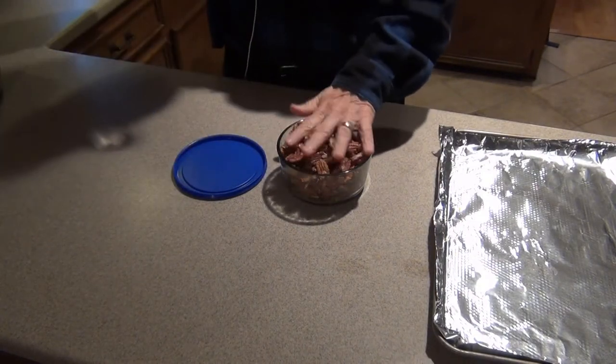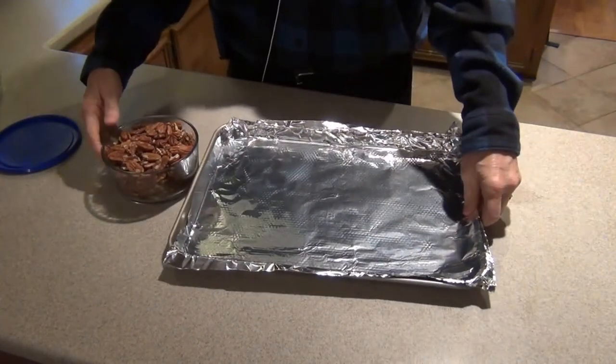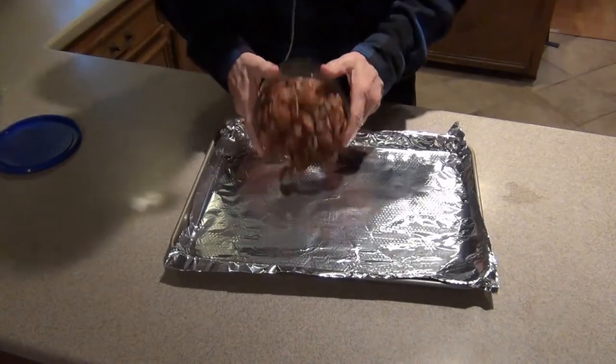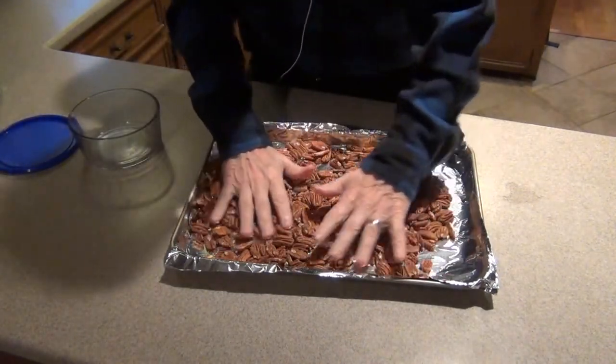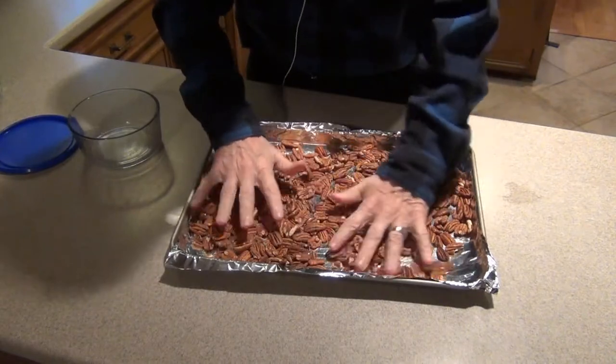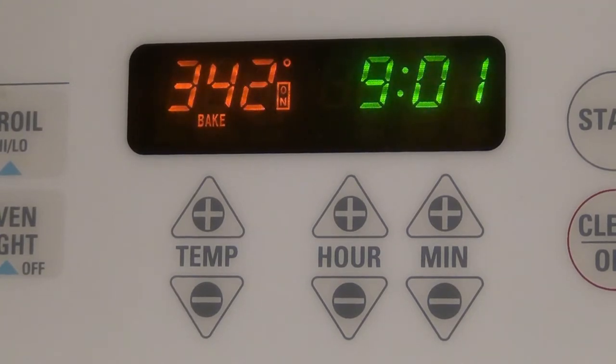As it turns out, the container I use holds almost exactly one pound — about 454 grams — of pecans. Finally, I spread those pecans out on the foil-lined baking sheet making one even layer. Quite often when I finish this preparation phase, I'll have to wait for the oven to finish preheating.